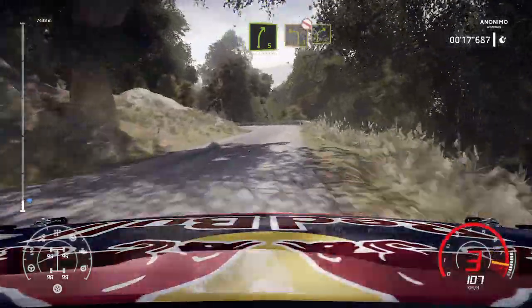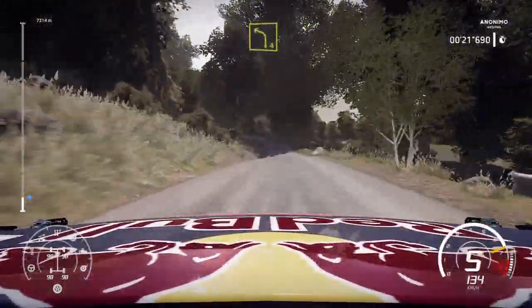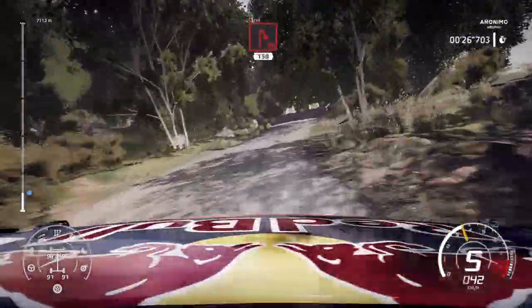Into left 3. Don't cut into right 4. Keep in. And left 4. Into right 3. Nail in and left 4. Over crest. Into caution. Flat right into hairpin right.